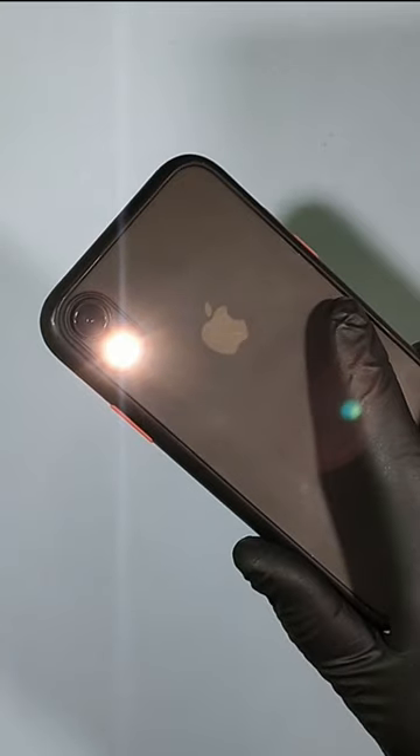Likewise, you can easily control the iPhone flashlight brightness. That's it.